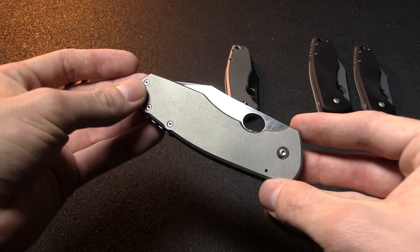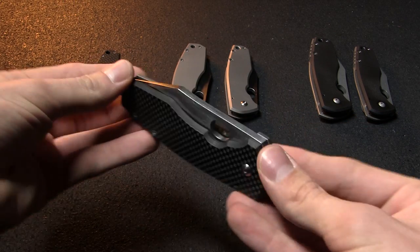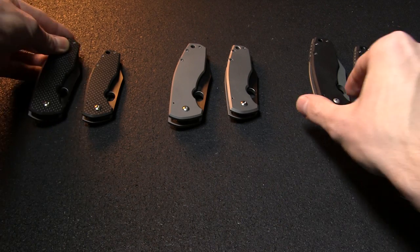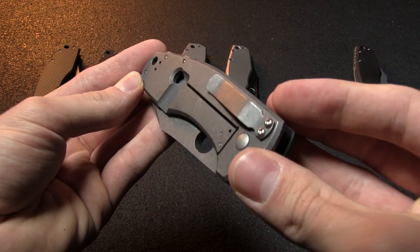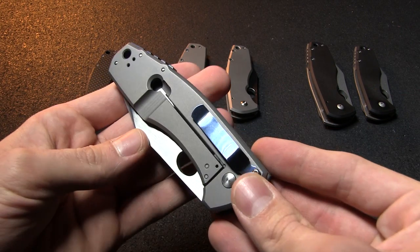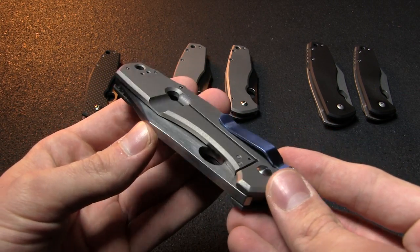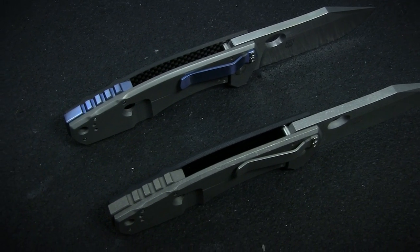Handles are available in three different builds: an all-titanium model, one with a titanium back and carbon fiber face scale, and one with a titanium back and G10 face scale. The titanium back on the G10 model has a rugged stonewash finish, while the carbon fiber and full titanium have a more elegant bead-blasted finish. They also boast blue anodized pocket clips and backspacers, while the G10 just has the same stonewash finish there.